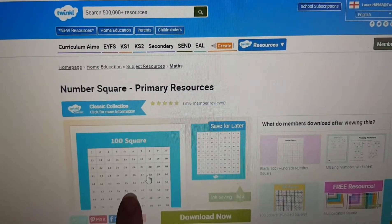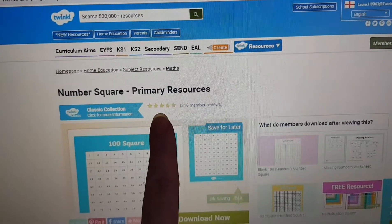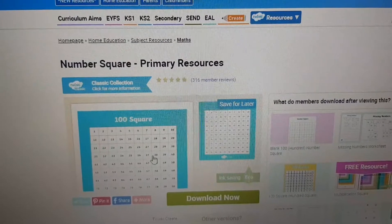So here it is. This is it — it's the number square and it's the one that goes up to a hundred. Loads of customers already really like this one and it's fantastic, great to use in the classroom.